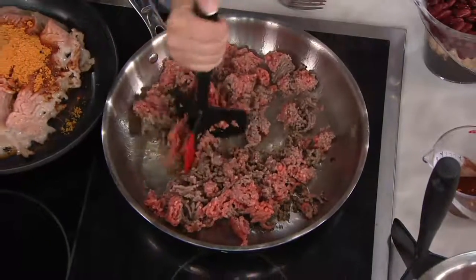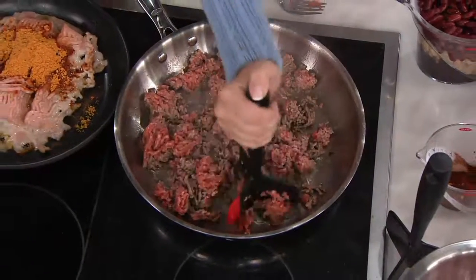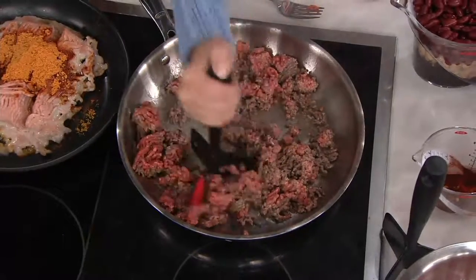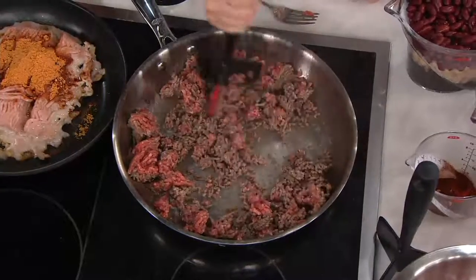You can control the consistency. So if you like it chopped really finely, you can do it, or you can have the big chunks as well — whatever you like for your food, for your tacos or for your chili.